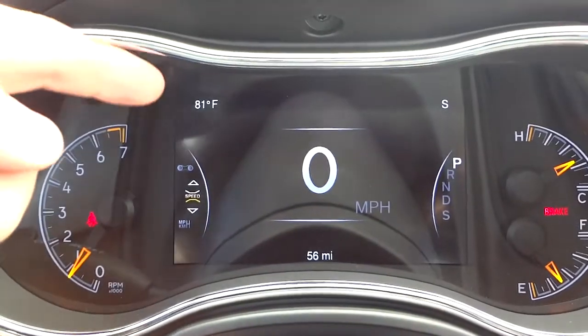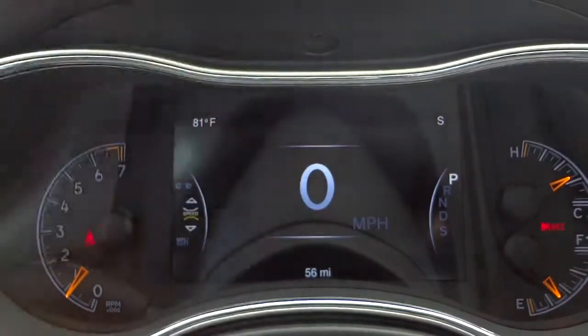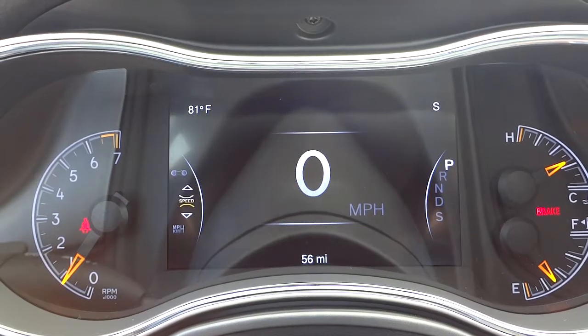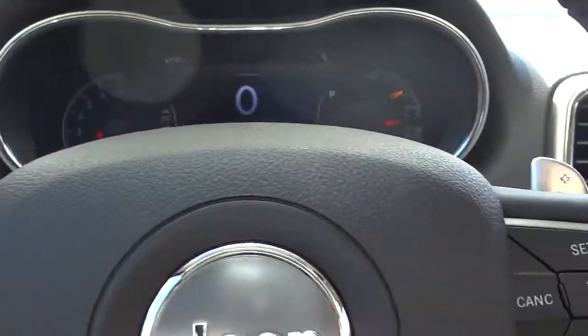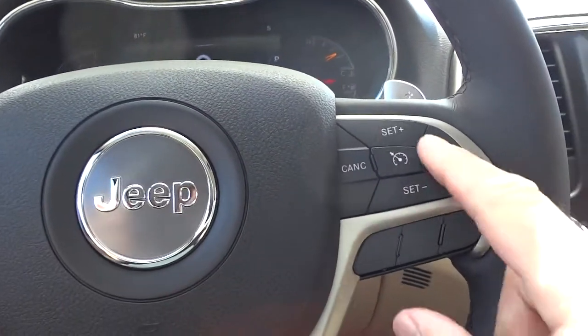The rest of the gauges are pretty self-explanatory. Outside temperature is 81 degrees and my digital compass shows I'm facing south. I can change those displays to other information like distance to empty or current fuel economy. These are the buttons I'm using to adjust that screen.